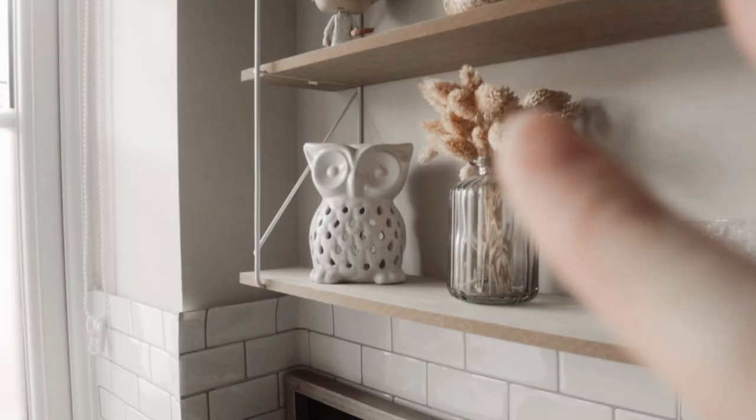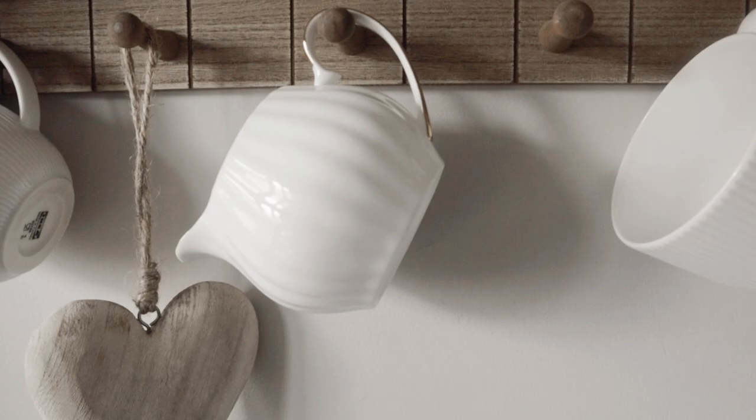Up here most of it is all from online businesses, but I will link below. I have another jar which is yet to be used. Over here there's not really much going on - it's pretty plain. Then I have a little shelf here with my mugs and a little milk jug.